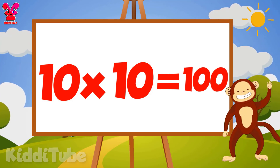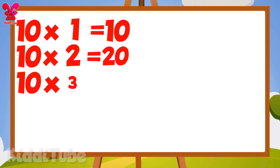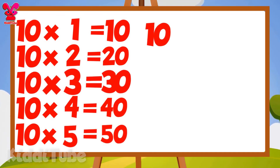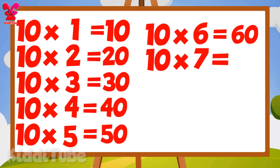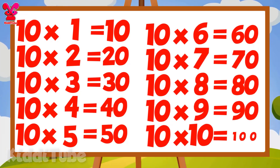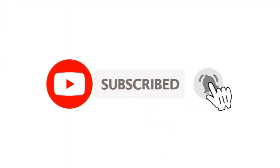10 1s are 10, 10 2s are 20, 10 3s are 30, 10 4s are 40, 10 5s are 50, 10 6s are 60, 10 7s are 70, 10 8s are 80, 10 9s are 90, 10 10s are 100. Subscribe to our channel and click on the bell icon to get the latest notification.